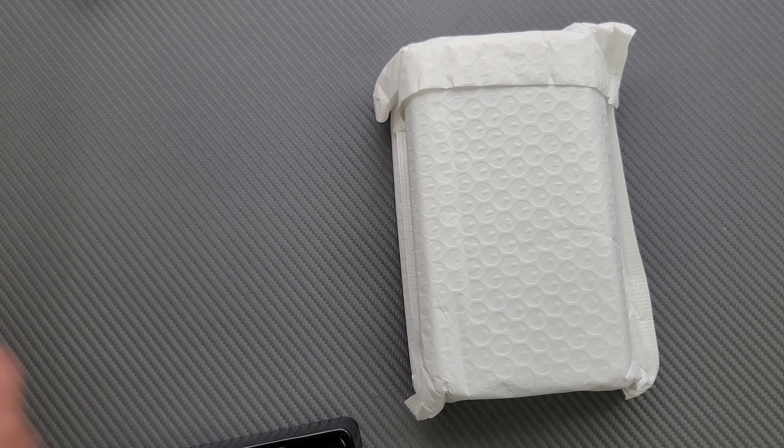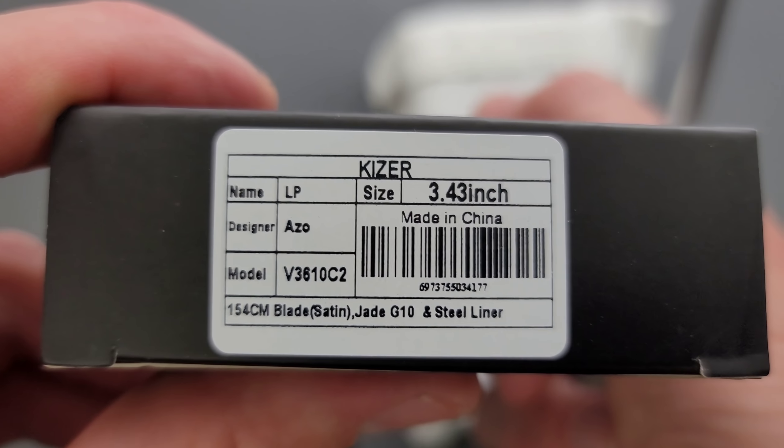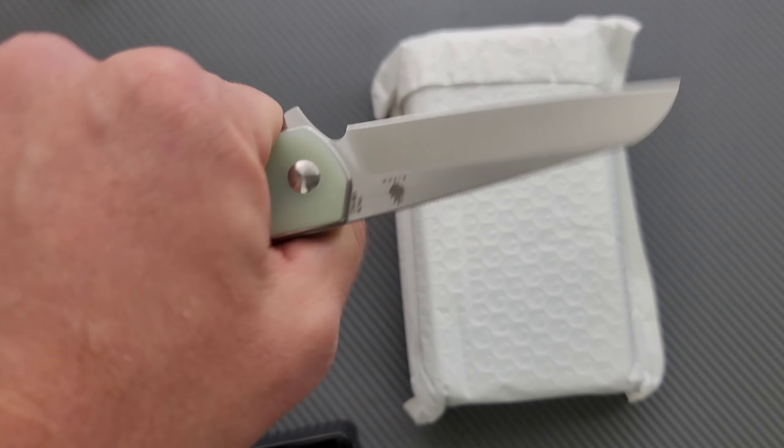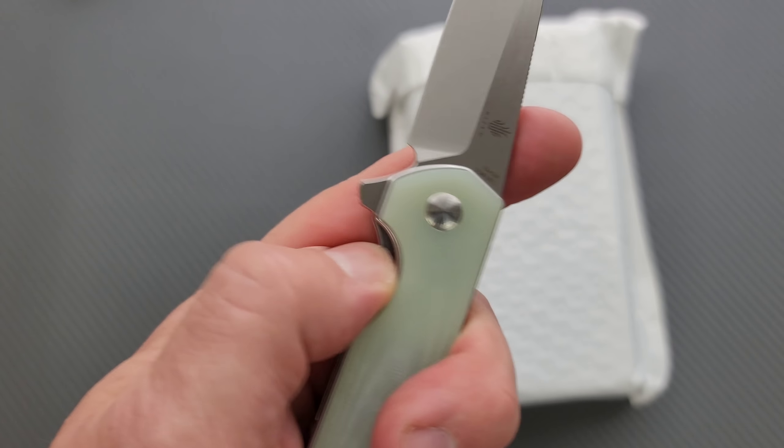So I've been talking with Kizer recently and they sent me a whole bunch of stuff to check out — these are all things that I specifically requested because they looked interesting. This is a new one. I think I've seen this multiple times while looking through new arrivals from Blade HQ.